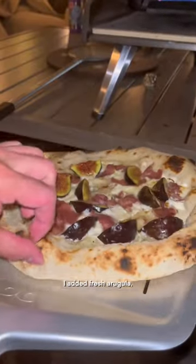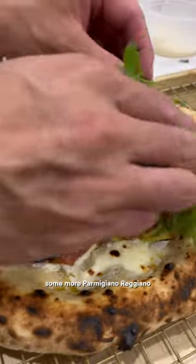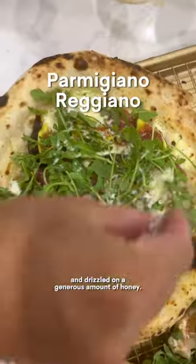After about a minute of baking, I added fresh arugula, some more parmigiano-reggiano, and drizzled on a generous amount of honey.